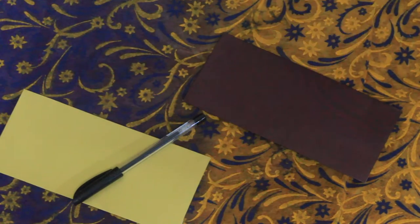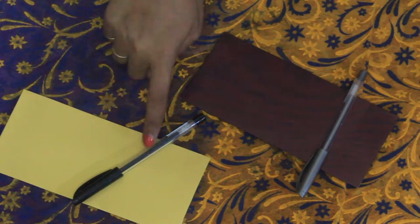For the lighter envelope I am using a black pen, and for the darker one I am using a silver pen.